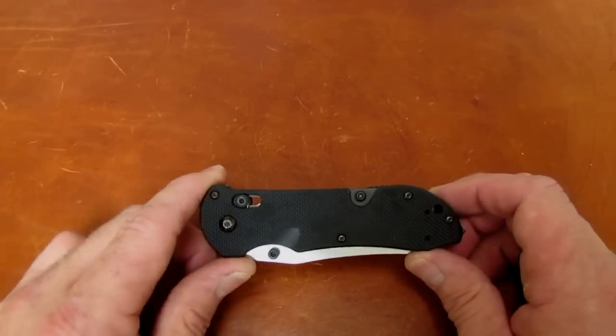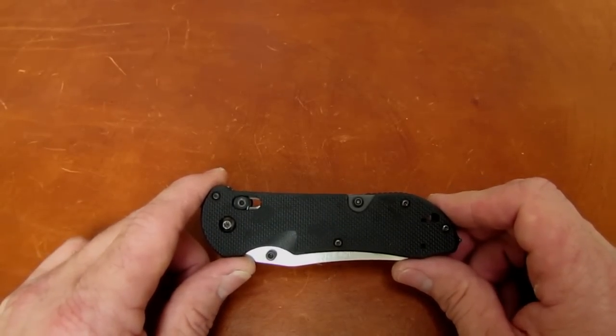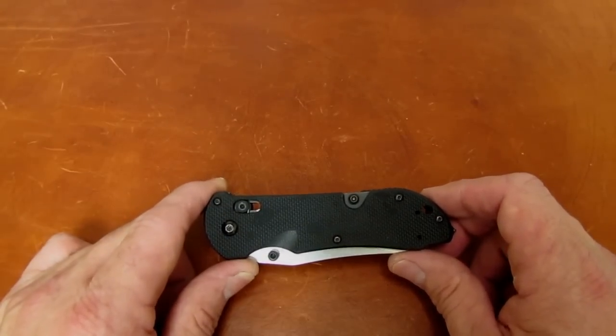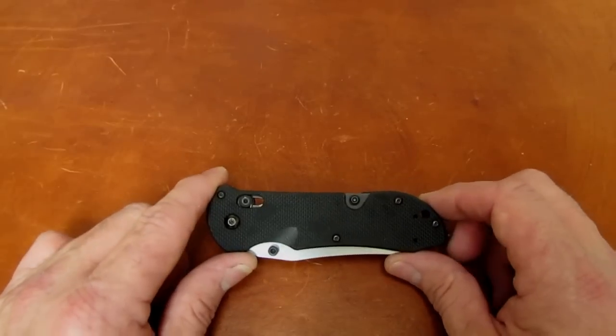But wouldn't it be cool, he thought, if you could get in the Triage a blade that resembled a 950 Rift or a 940 Osborne? Let's take a look at some footage of those two blades and see what you think — would they look good in the Triage handle?